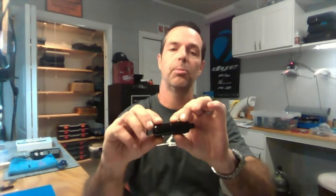Hey guys, Billy Wing here with Dye Precision. Today we're going to be looking at the Dye DFF20 LPR for your autococker. We're going to go through and talk about the features, talk about what makes it a very good, reliable, high-flow, low-pressure regulator and why we think it's the best regulator on the market.